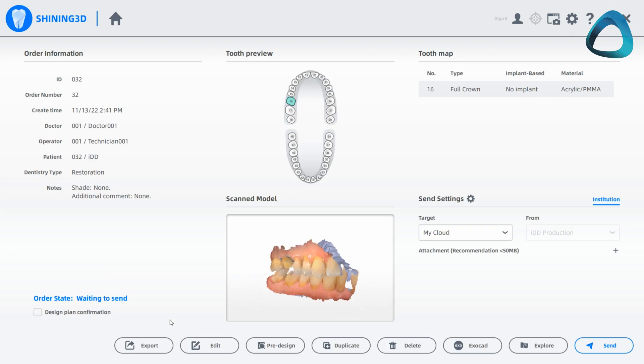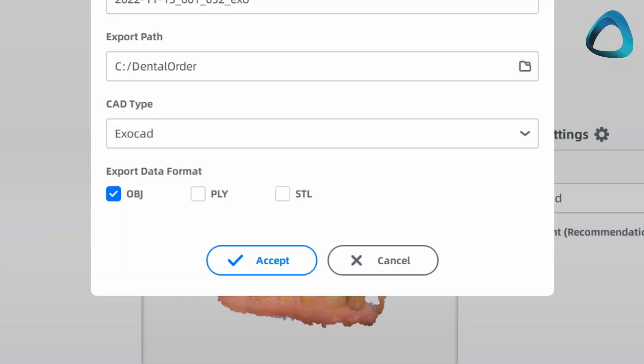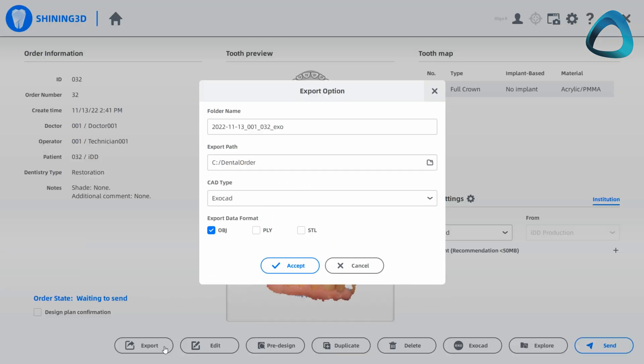The first step is to export the scans. This is done very easily in the ARLScan3 software. It enables you to export STL, but also PLY, OBJ, and Exacad file types. In this case, I will export both the STL and PLY file types to use in Exacad.